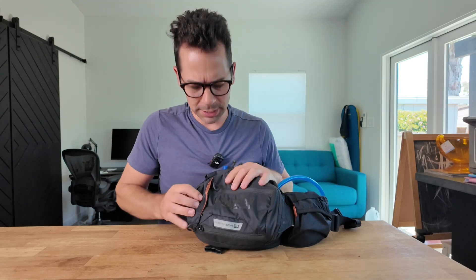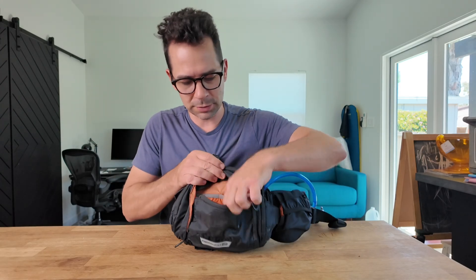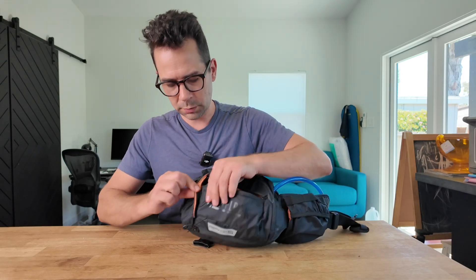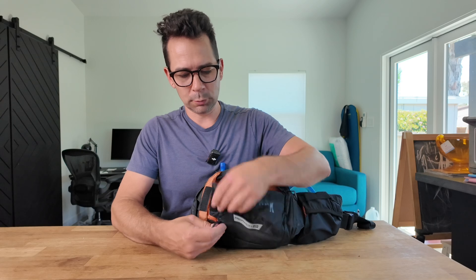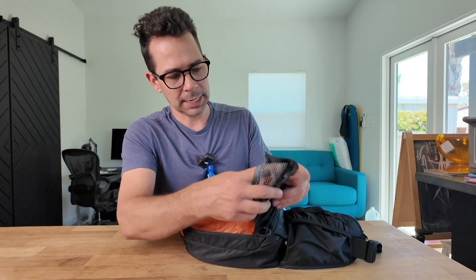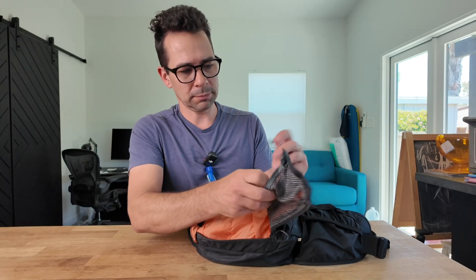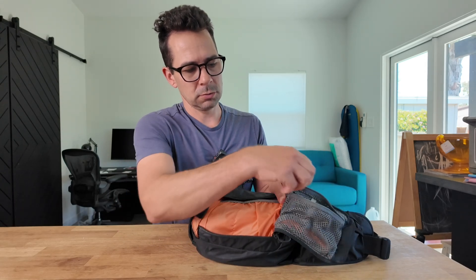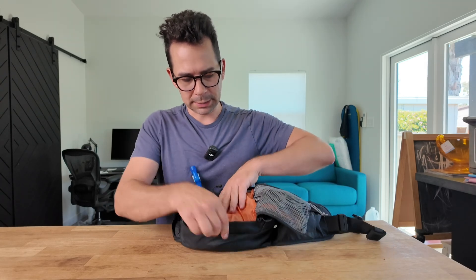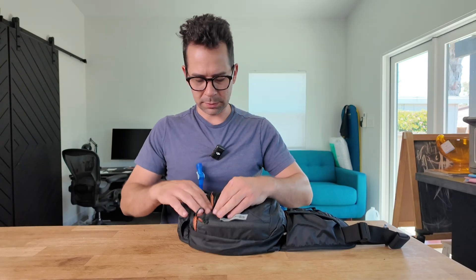Going to the front, it has access from the top. It has a lot of access areas so you can reach in and grab a snack easily while riding, or you can un-Velcro that for a little more access, or unzip the bottom for full access. It has another little mesh pocket with a key chain loop so you can secure something like a key in there. Then there are two other smaller dividers — I put band-aids and other things in there.